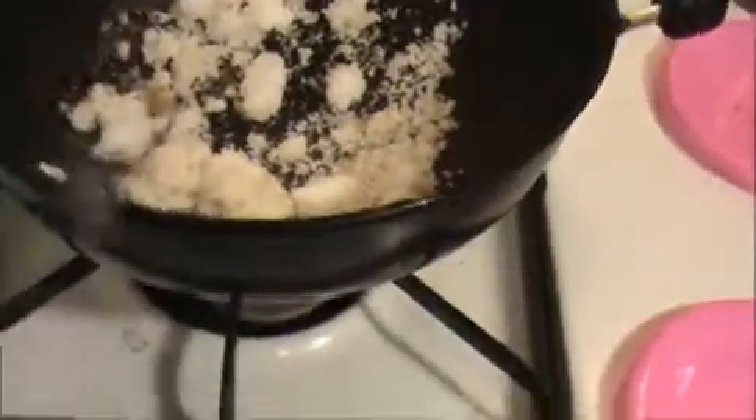In Kerala recipes, coconut is the main ingredient — you can use coconut oil also. On a slow flame I'm going to fry this coconut and the garam masala, stirring well until they get a slightly brown color. Can you see this? They are getting a brown color now.